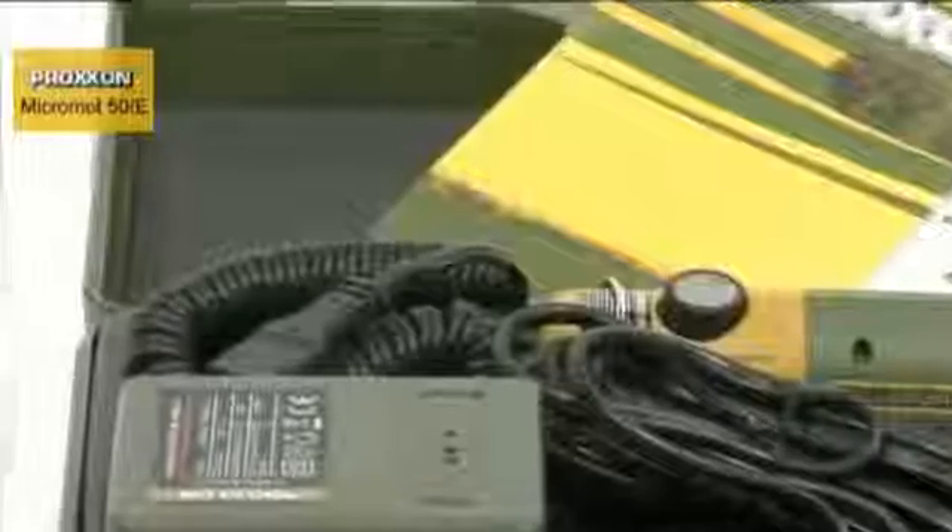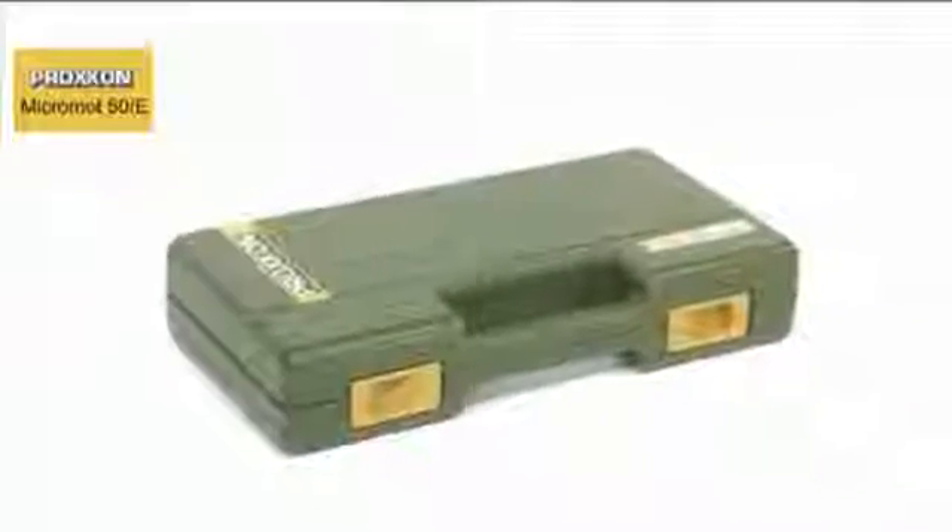Just unpack the sturdy, extremely attractive case and you're ready to start enjoying yourself.